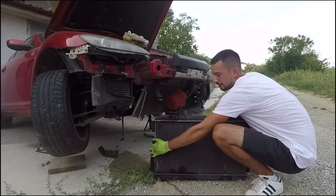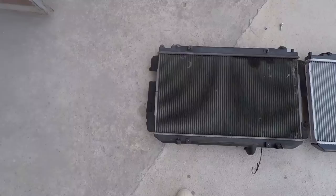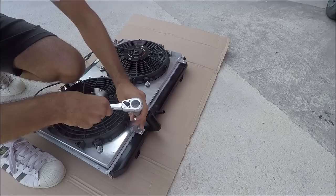Ladies and gentlemen, my old radiator. With the radiator finally out, it was time to remove the fan shroud and check the state of the radiator after 14 years. Now it's finally time to put the old one to rest and the new one to work. But before I do that, I still have to remove the stuck nuts and parts that came off only halfway. The job was tricky, but it got done.